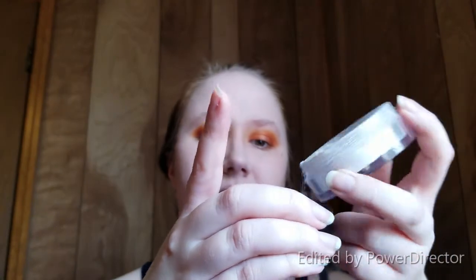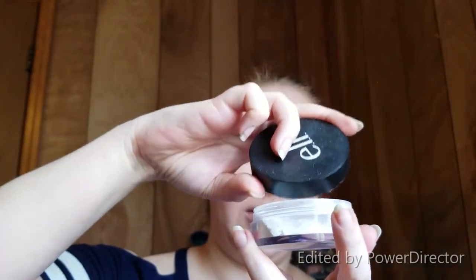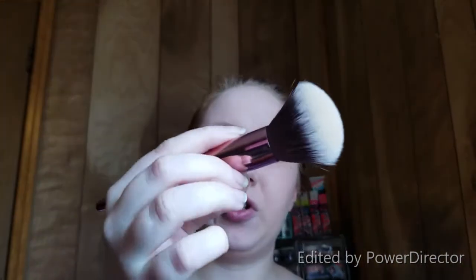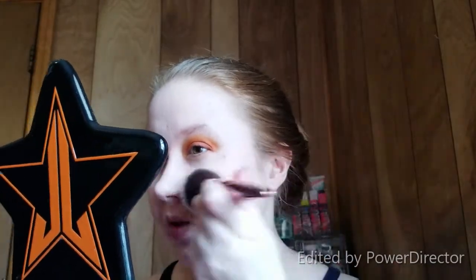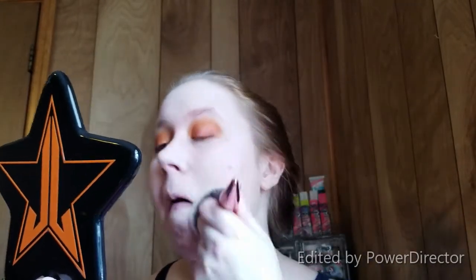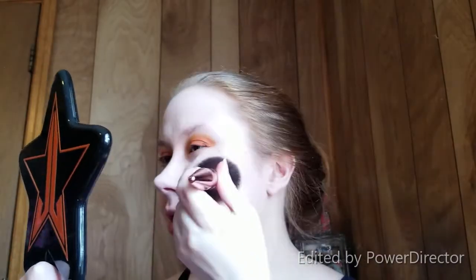I am going to do something today that I don't always do with this foundation and that's powder it. I'm going to take the ELF translucent setting powder — take way too much, pour some back in, just leave some in the lid. I'm going to take my big Morphe brush, which is usually what I use for setting if I'm in this room. I'm just going to pat everything down because I want to make sure I'm giving the bronzer and everything a good fighting chance — I don't want to risk it sticking on the foundation and me thinking it's my left hand not doing a good job.